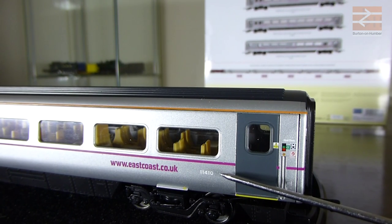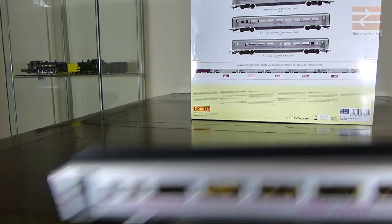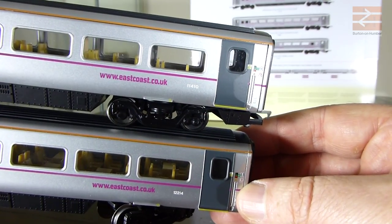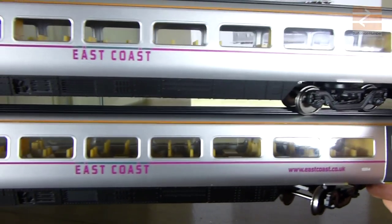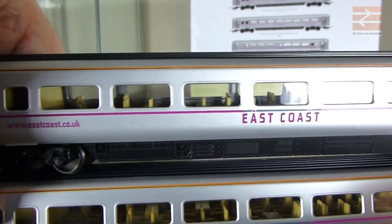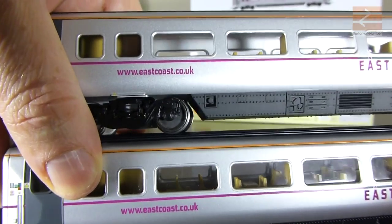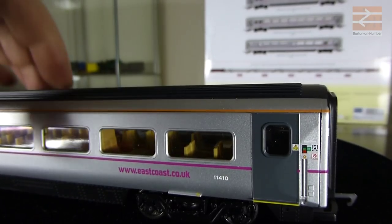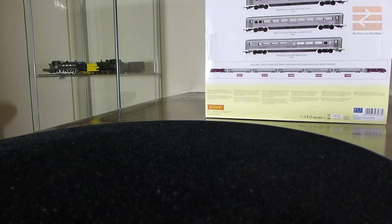It's obviously a different running number - this one is 11410. Other than that it's all basically the same. Comparing it to the standard open coach from the train pack, there's not really any difference - the seating's all in the same place, the door and everything looks exactly the same, the roof is the same, the undercarriage is all exactly the same. As I say, all the seating is basically identical, with the same gap in both cases.